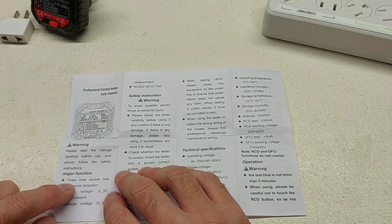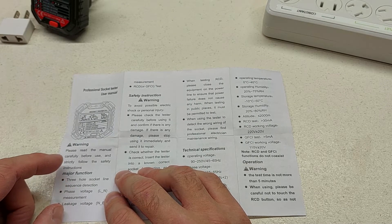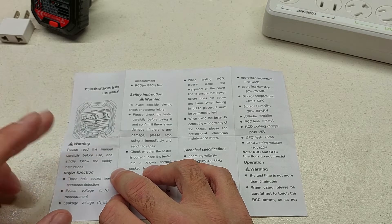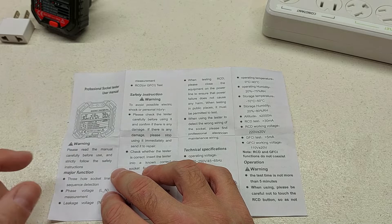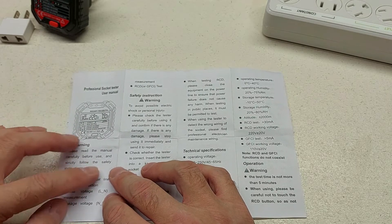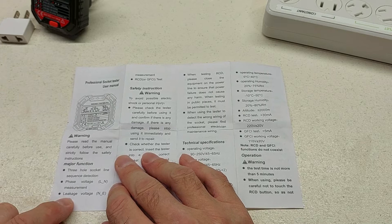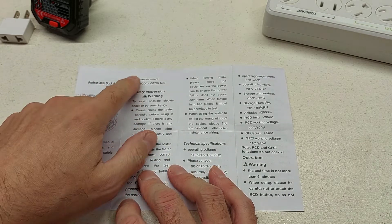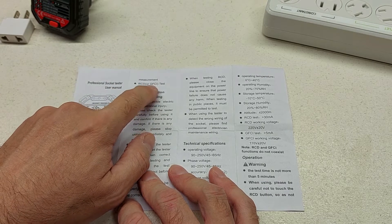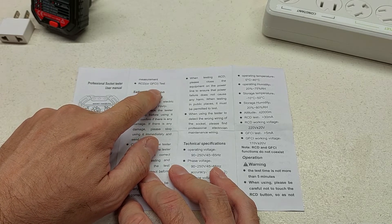First and foremost, major function: three-hole socket line sequence detection. We have three prongs on our electrical circuit, so it sounds like it might work. Between our phases in North America there's 110 to 120 volts, whereas in the UK between phases it's 220 to 240 — same kind of variance. The functions include phase voltage measurement between hot and neutral, leakage voltage between neutral and ground, and the unit does the RCD — which I'm assuming is the UK standard — or GFCI test. GFCI is the ground fault circuit interrupt. If anyone wants to comment and tell me I'm right or wrong, please do so.